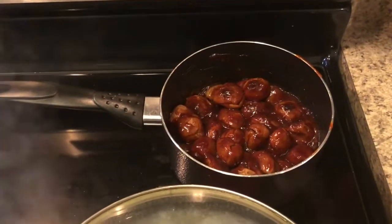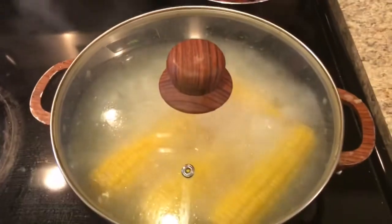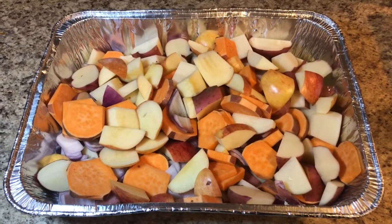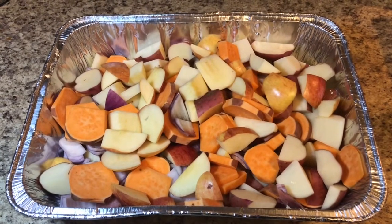I've got my turkey meatballs simmering in some barbecue sauce. What I'm going to do now is cut my corn on the cob off. This is what my potatoes are looking like. Now I'm going to mix the seasonings together so I can go ahead and throw that in the oven.